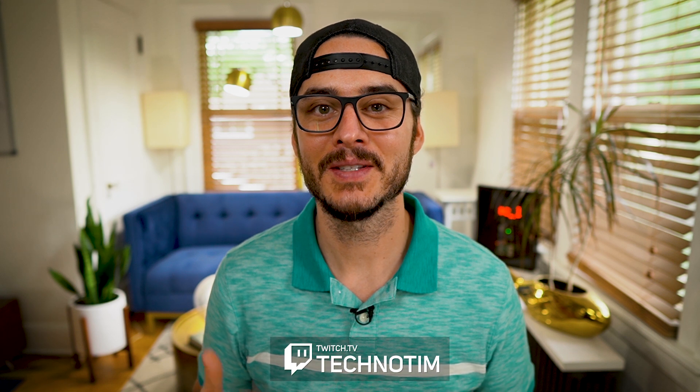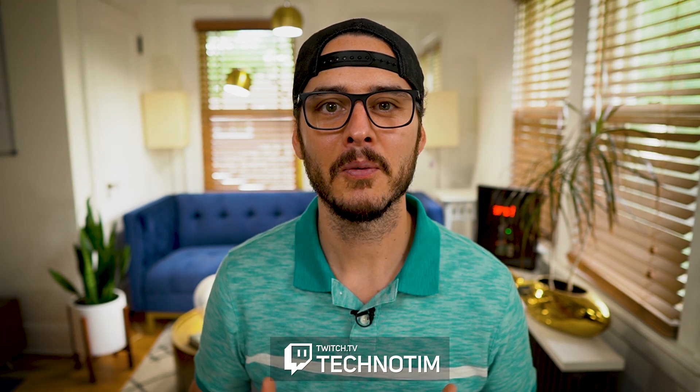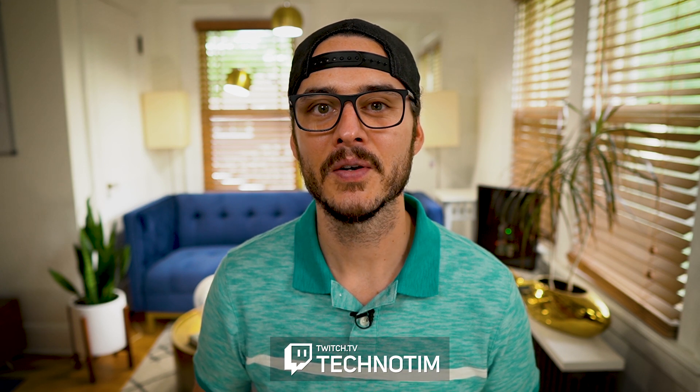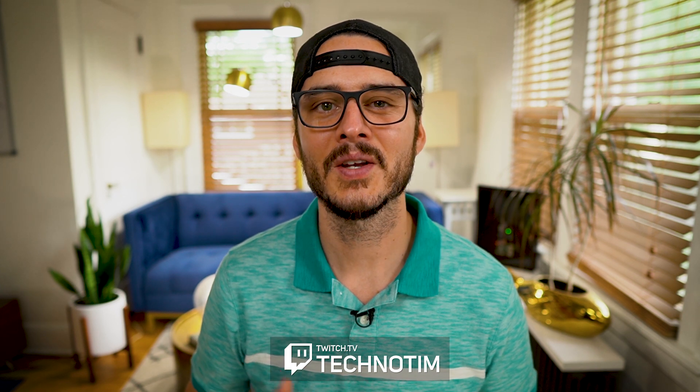Welcome back. I'm Techno Tim and today we're going to talk about updating Rancher as well as backing it up. As a quick reminder, I stream every Tuesday, Thursday and Saturday, so if you want to continue the conversation about Rancher there, we can. So let's talk about backing up and updating Rancher.